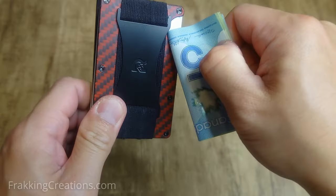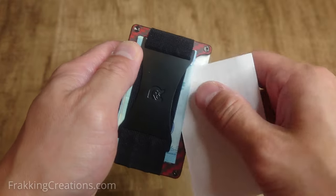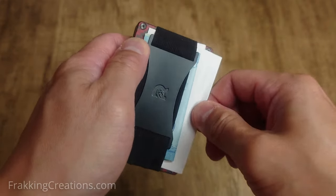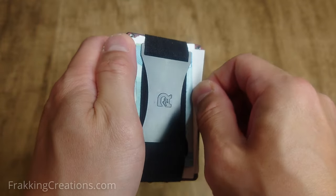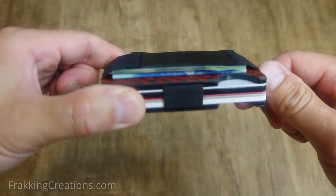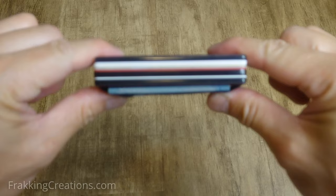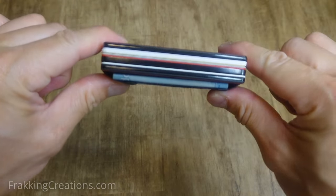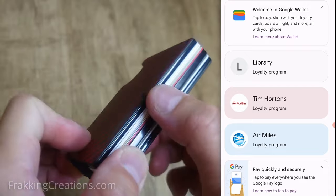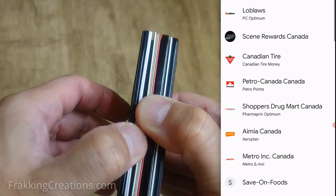I use the cash strap for cash sometimes, but mostly it holds receipts from purchases. You can also use it for any RFID cards that you use regularly that don't need the RFID protection of the wallet. This little bundle is all I need on a daily basis: seven cards, spare cash, a reward stamp card, and a healthcare card. If you have rewards points cards, it's time to stop bringing them around — apps like Google Wallet let you add them digitally for easy access, so that's what I use for those.